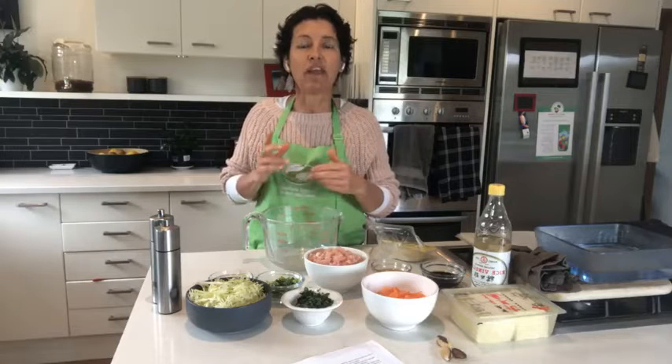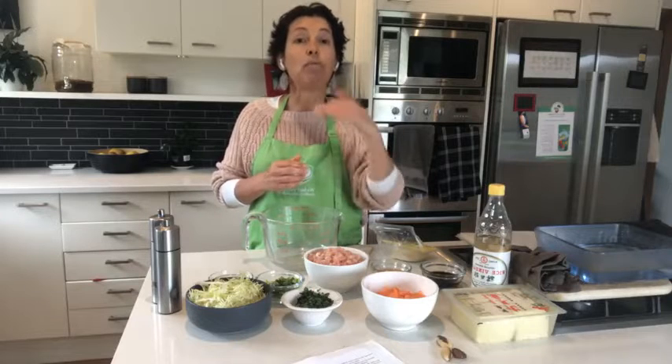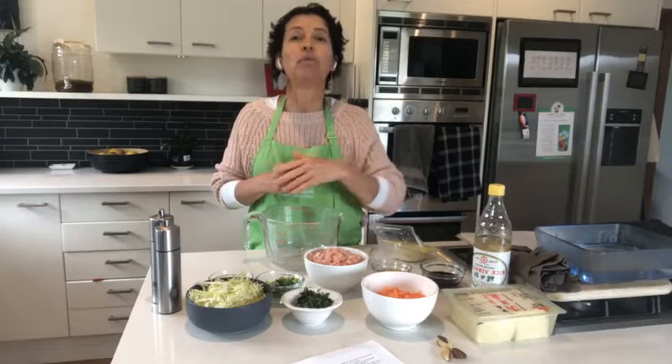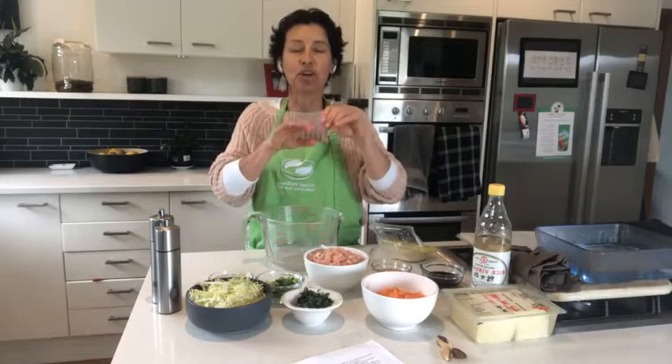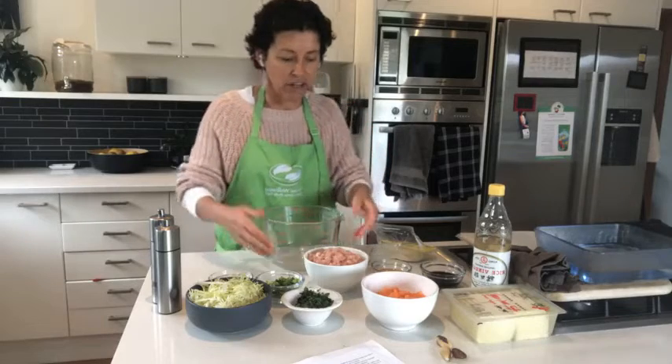The recipe is coming out in my newsletter tomorrow night. If you're not already on my newsletter list and you want this recipe, head to wickedwellbeing.com/new — I will post the link in the comments box below. Enter your details and you'll get the email tomorrow night.